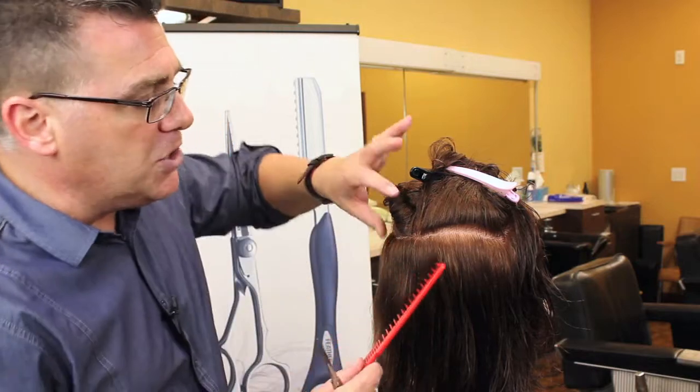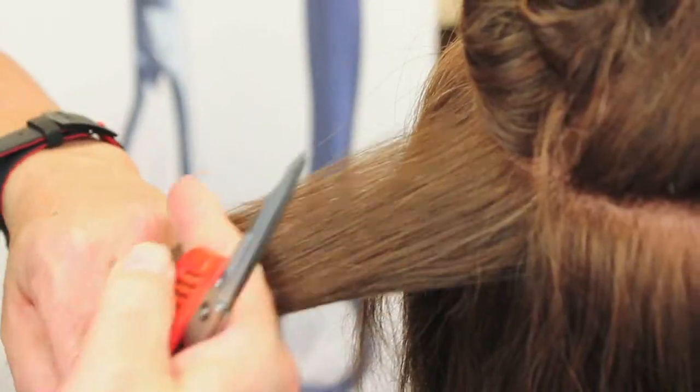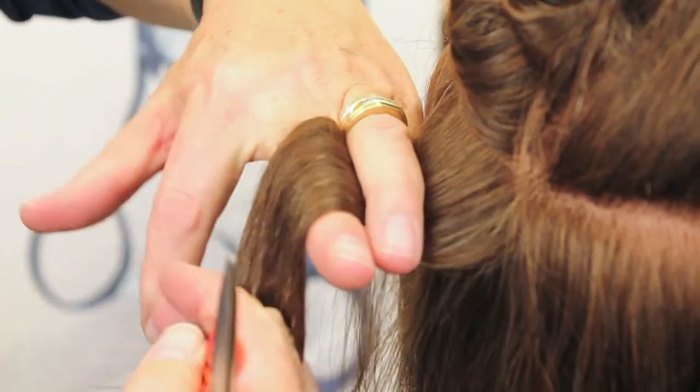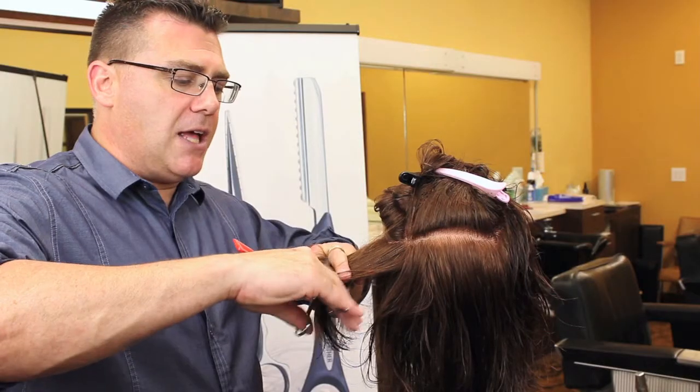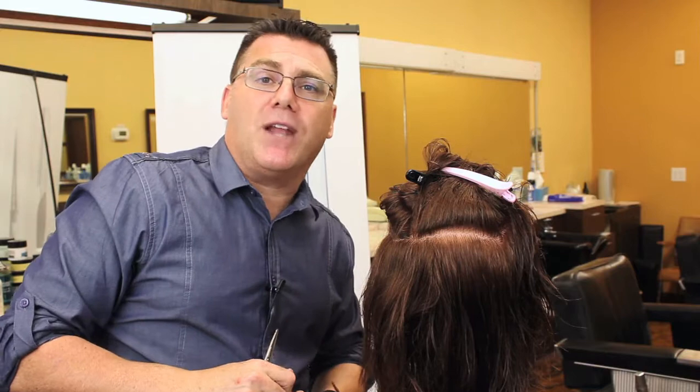That's trimming split ends using the finger wrapping or finger weaving technique in which we go under, over, and under to expose those ends and splits and clean them away. I'm Ivan Zoot for Jatai Academy. Thanks for watching, and have a great day.